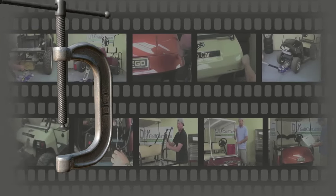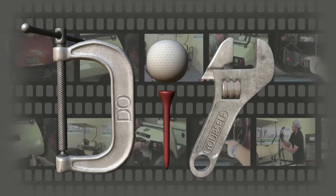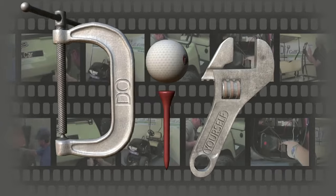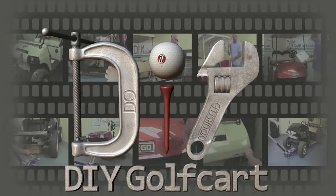Do it yourself — go, go. It's a one-stop shop for installing car parts.